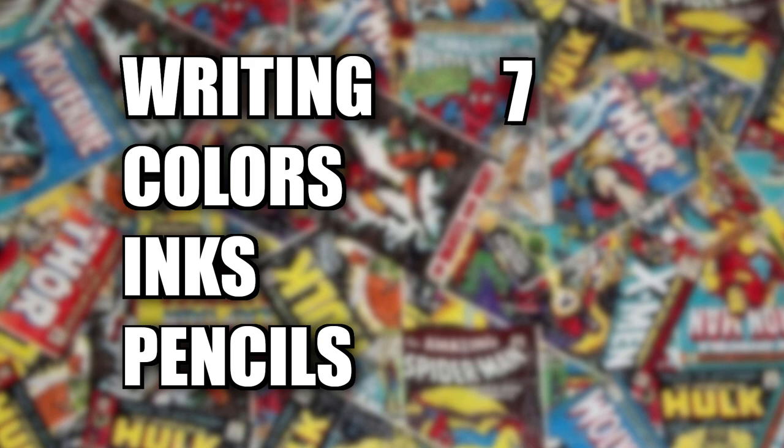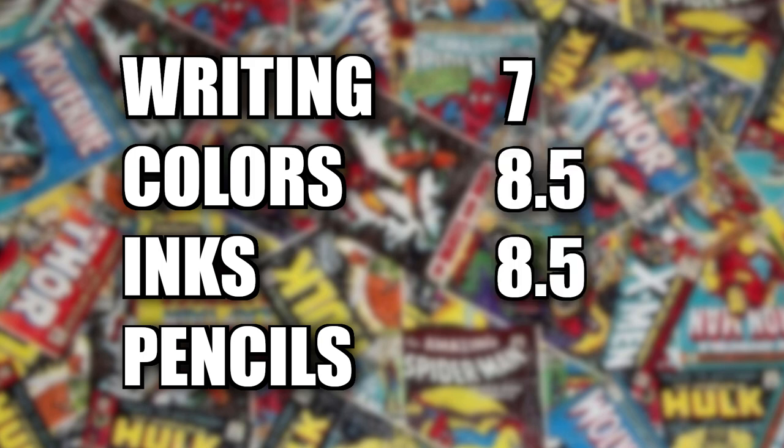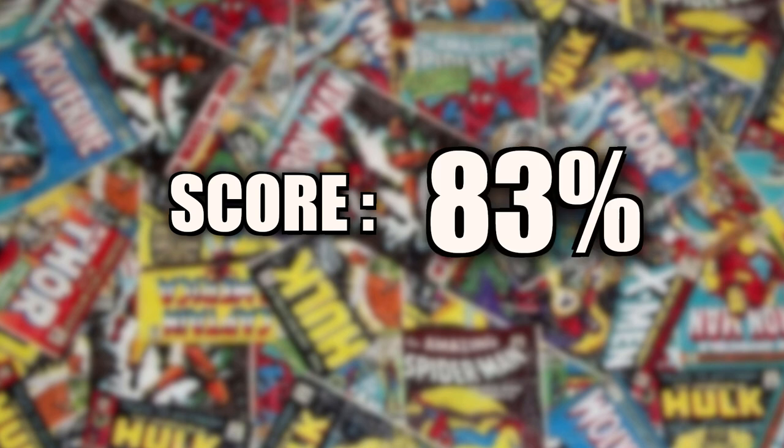The writing gets a 7. The colors gets an 8.5. The inks gets an 8.5. And the pencils gets a 9, but this would have easily been a 10 if the pages weren't so crowded. This adds up to an 83%.